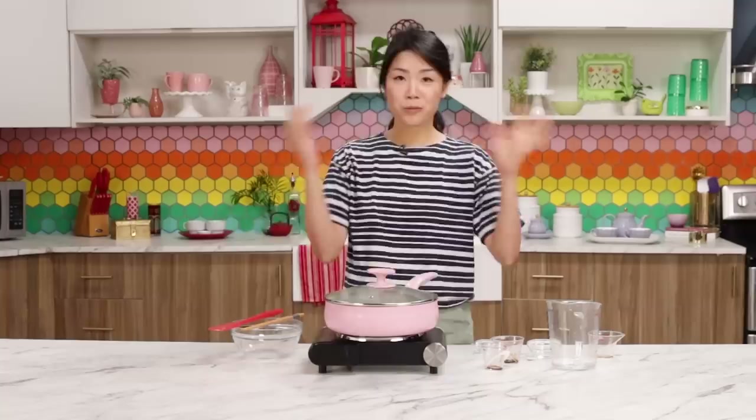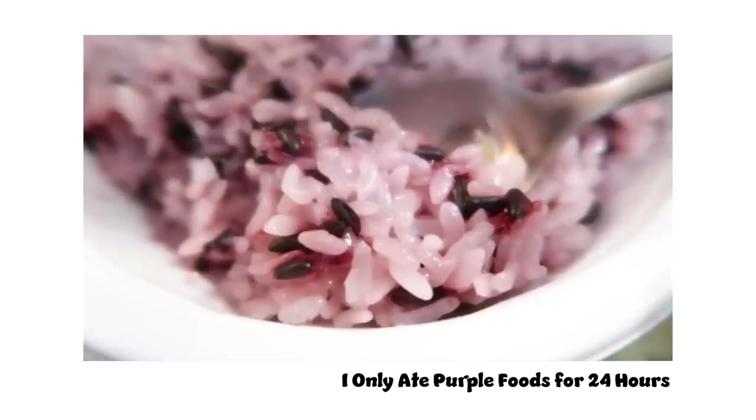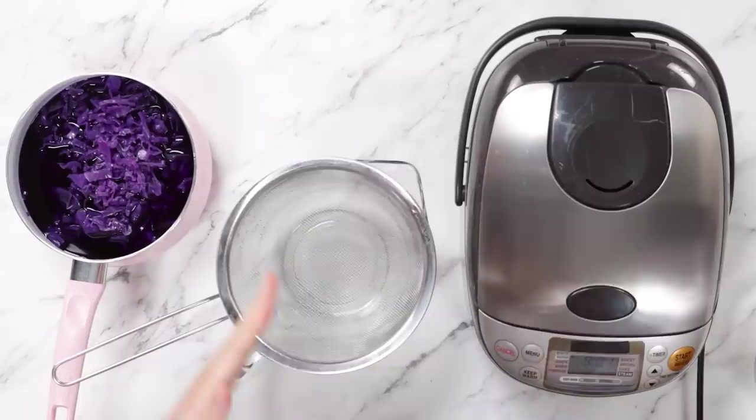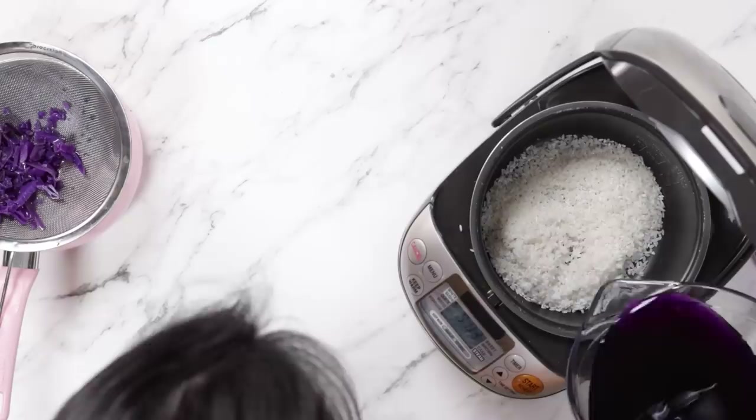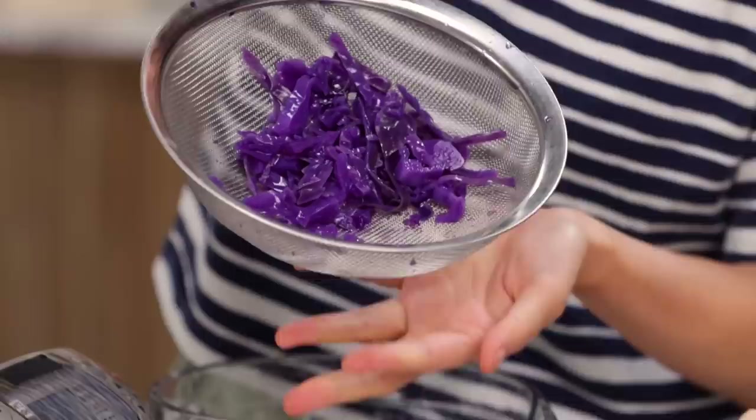I'm going to let the pork belly do its thing and get started on the rice. To stick with our color palette, I'm making purple rice, which I've done before for my 'I only ate purple foods for 24 hours' video. I'm going to dye my white rice using purple cabbage — sliced purple cabbage that's been boiled for 15 minutes and steeped again for 15 minutes. I'll use this liquid to cook my rice, straining it first. It looks like I put so much food dye in here, but this is truly just purple cabbage itself.